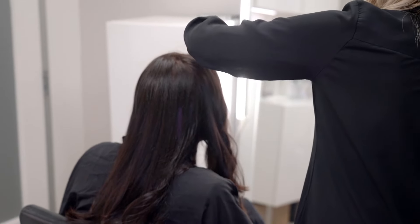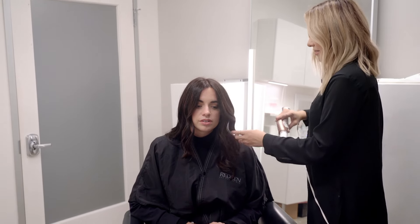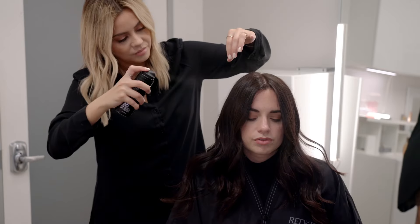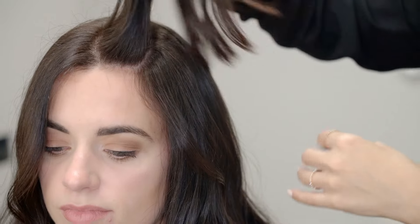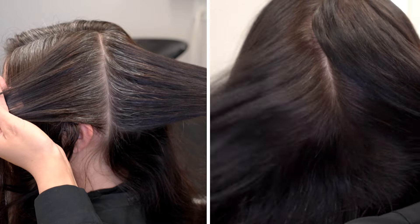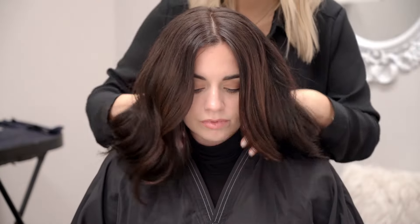Then I finished the hair with a blowout and some beach waves to reveal her results. As you can see — even coverage, beautiful color, and a natural looking result.